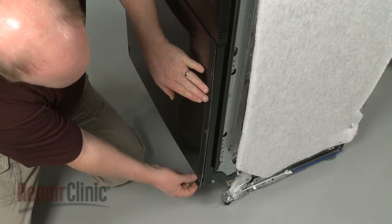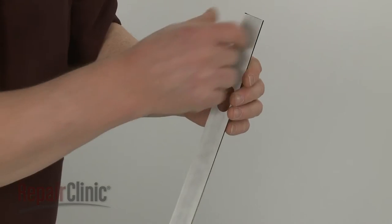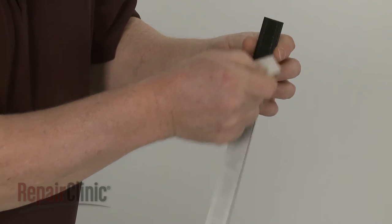The seal strips should not overhang the metal panel on the top, bottom, or sides. Remove the backing and accurately align the two seal strips on the metal panel.